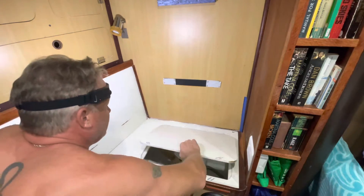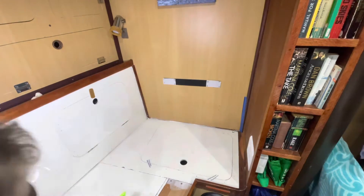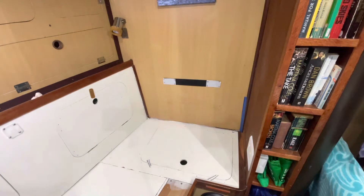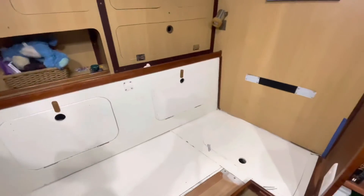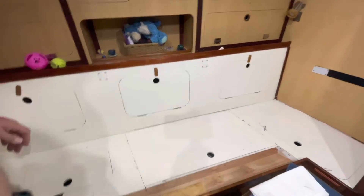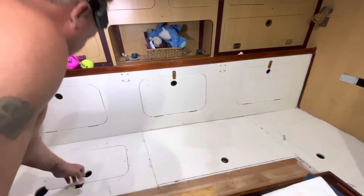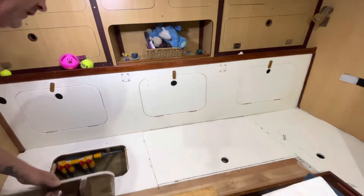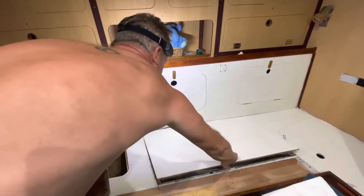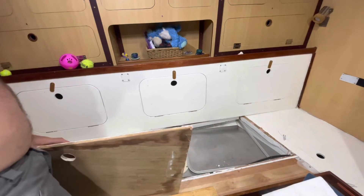I can get my scuba stuff in here — I actually believe I can do that, it's getting wet. And then back to this main section, this is a water control valve over here, and that's another water tank.